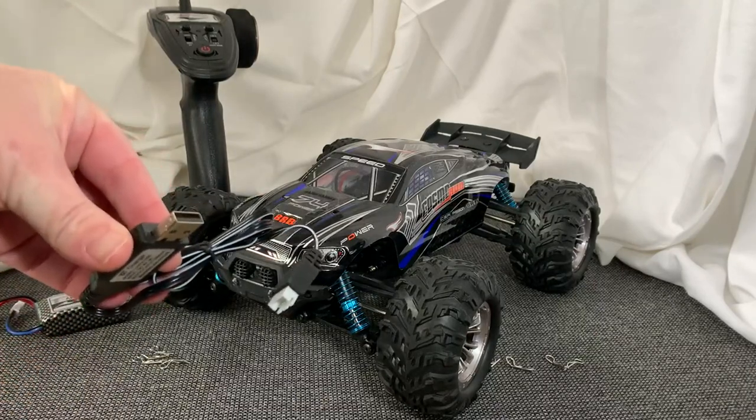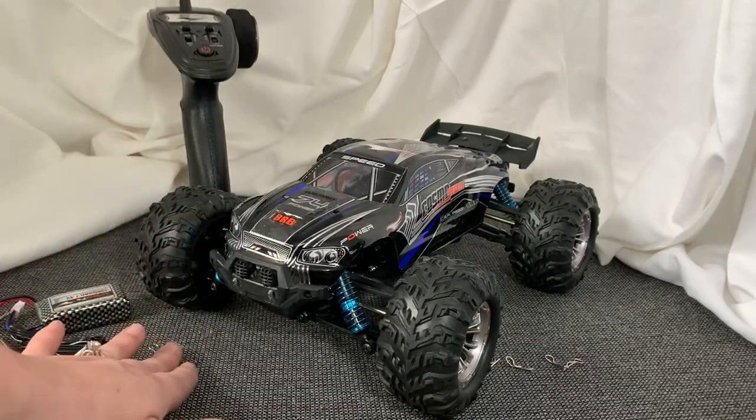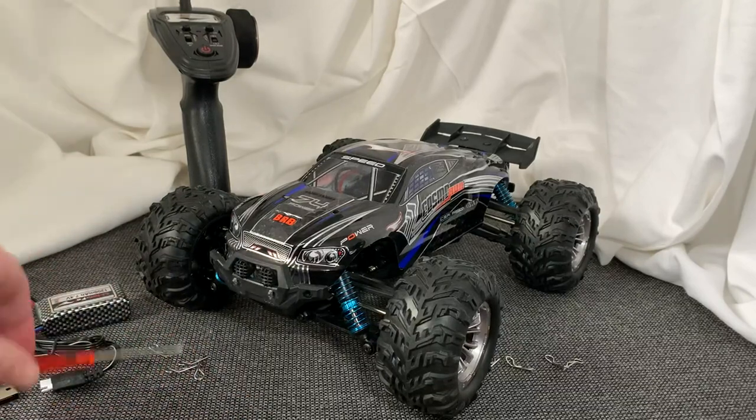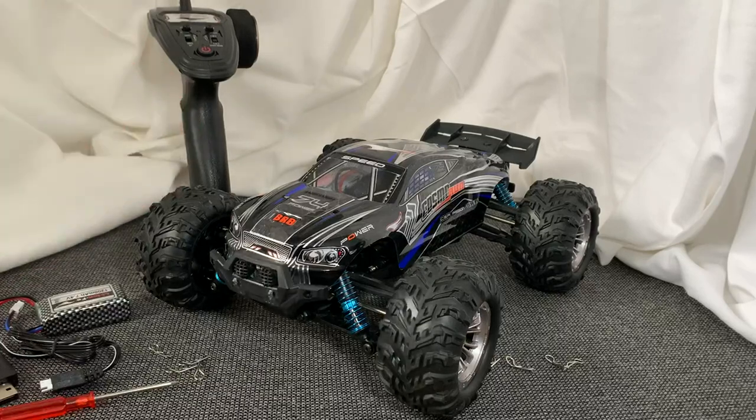Here is the charging unit itself. It comes with extra cotter pins, which are awesome if you're changing them out on the field. It comes with a small screwdriver and it does come with this little wrench.